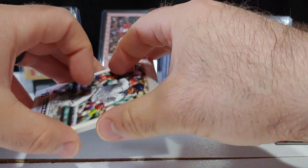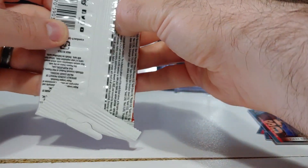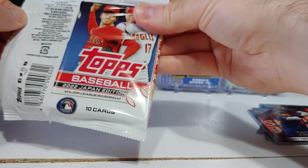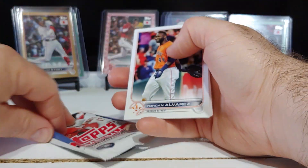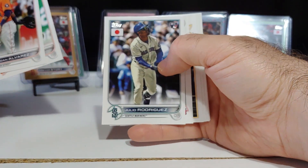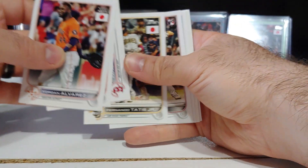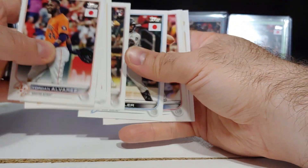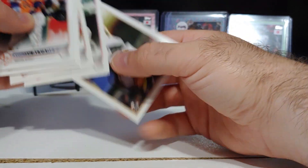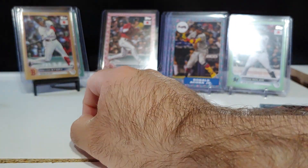Mateo — all right, we're getting down to the nitty-gritty right here. Base pack again: Jordan Alvarez, Ramos, there's Julio rookie card, Devers, Renato, Tatis, Alec Thomas — they just called him back up — Bryce Harper, Gabriel Arias, and Nick Allen. Not a bad base pack at all.